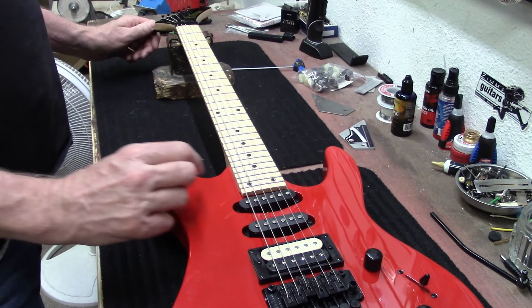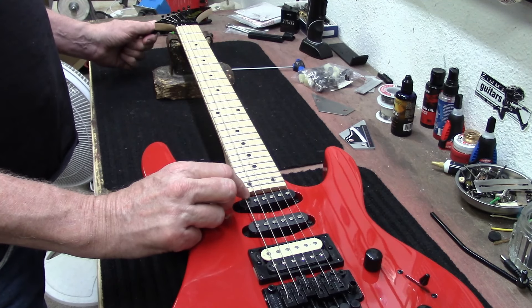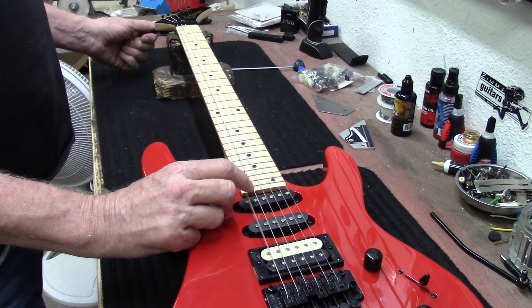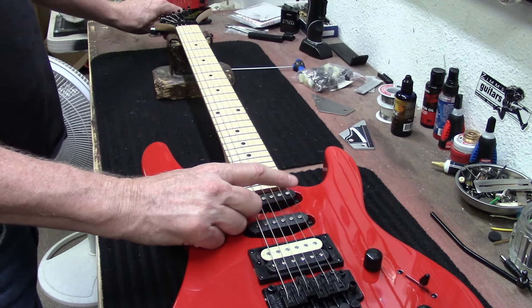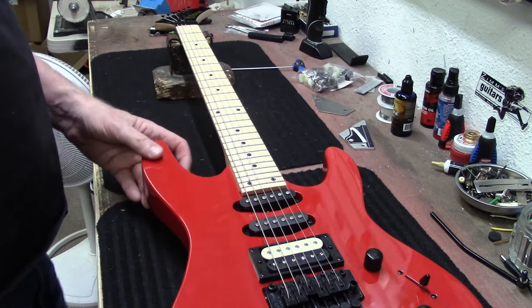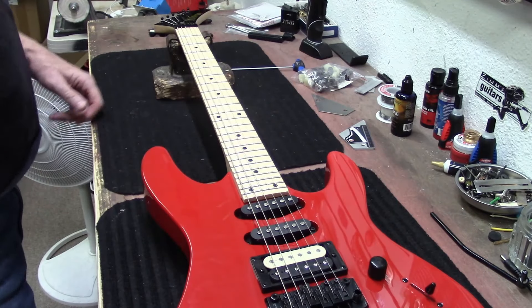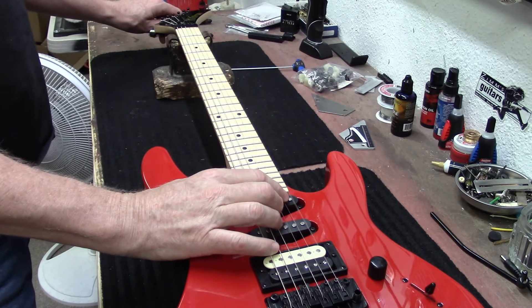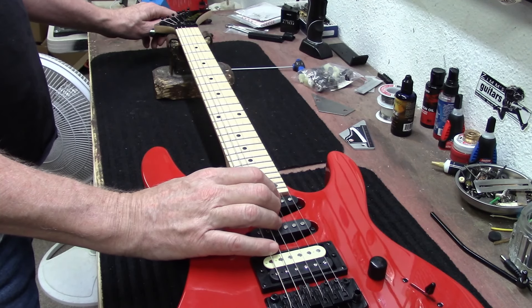A lot of guys leave comments asking what is a quick and easy way to tune a Floyd Rose. There are a lot of times where beginning guitar players want one like this, and sometimes I have to talk them out of it — because I want beginners to have a guitar they can play that's not always going out of tune.